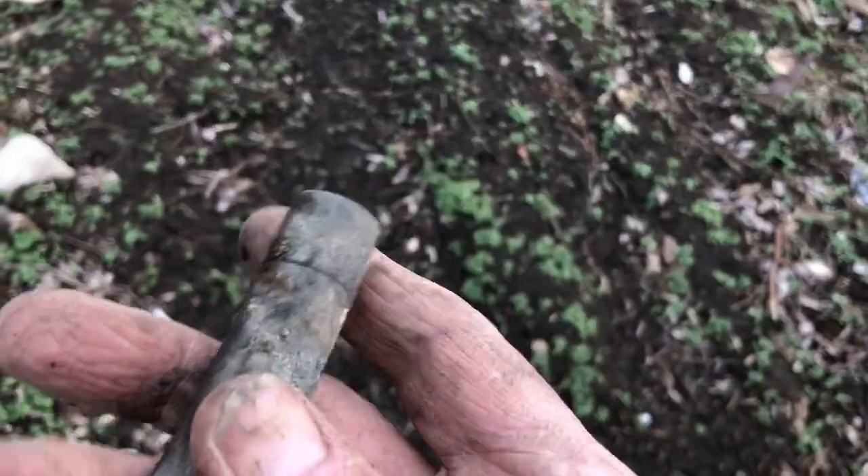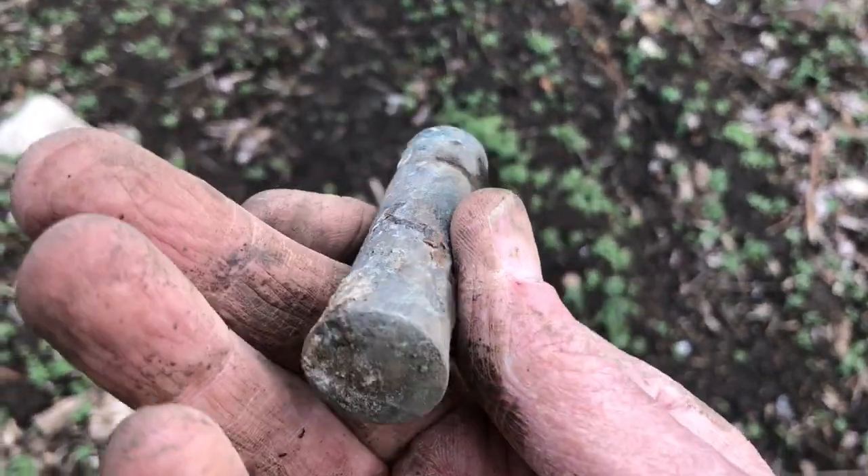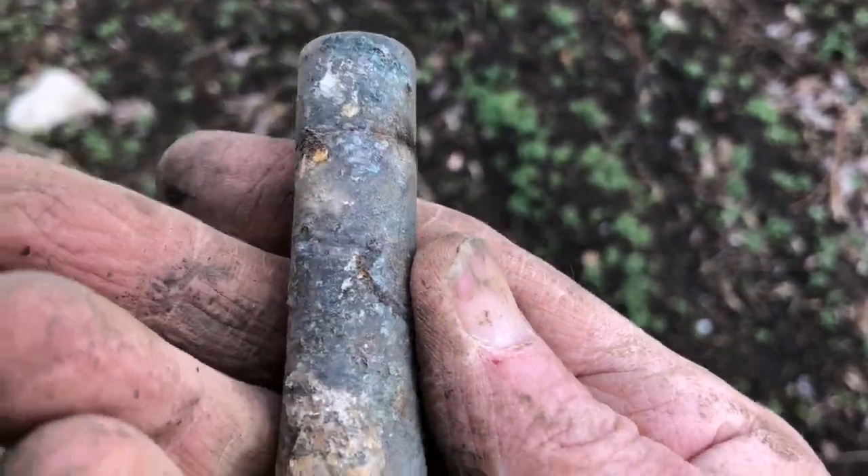I'm still out eyeballing. I just eyeballed this lipstick tube — fairly old one.